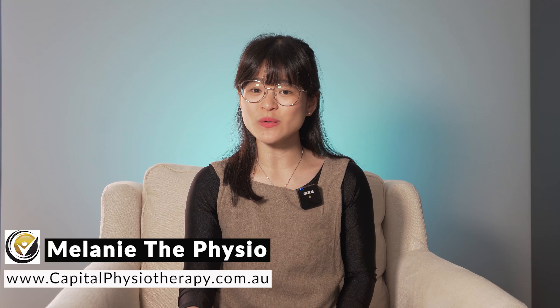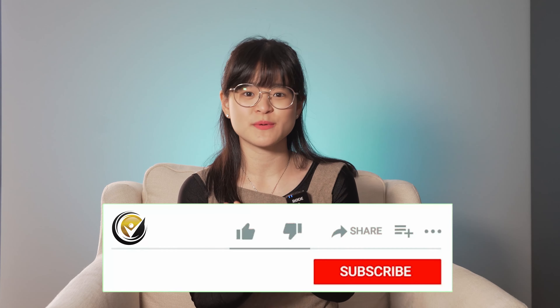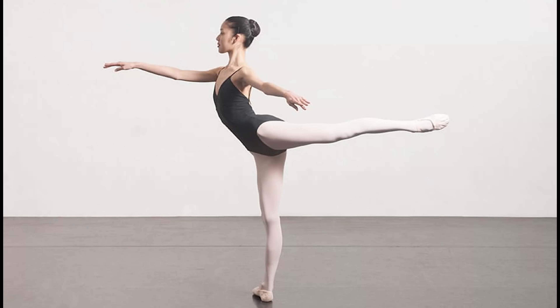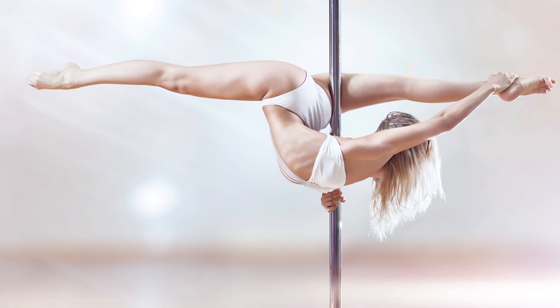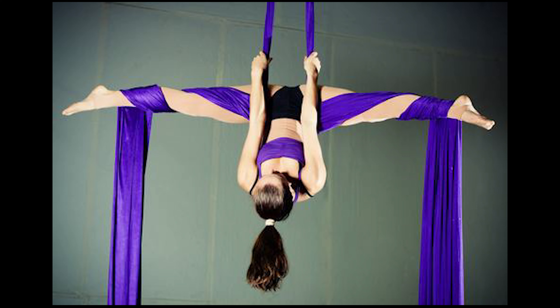Hi, I'm Melanie the Physio, also the co-founder of Capital Physiotherapy here in Australia. If you'd like to improve all things performance art related, make sure you hit the like, subscribe and bell notification button. In this channel we talk all things about how you can improve your dance skills as an adult learner, as well as what you can do to prevent injury and rehab injury relating to these sports.